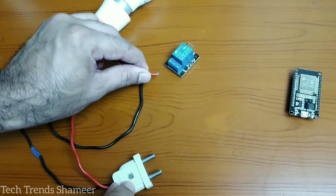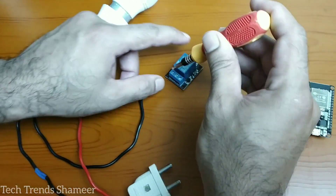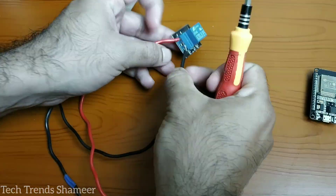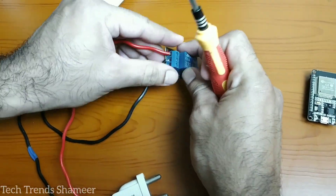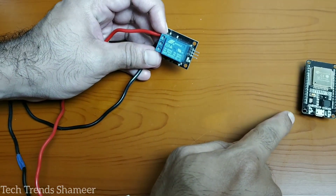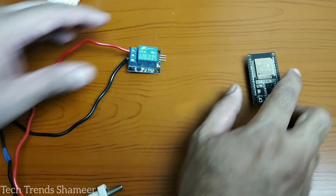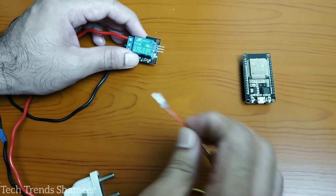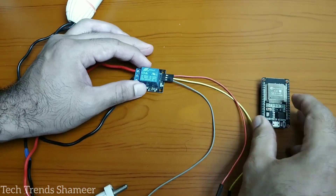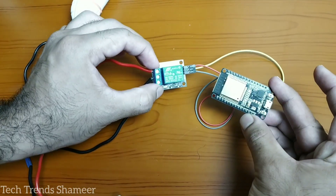Now connect one end of the two-pin connector to the first pin in the relay, and one end of the bulb to the second pin in the relay. Connect the negative pin to the ground pin in the ESP32 board, the positive pin to VIN, and the signal pin to pin D23. This is our circuit connection.